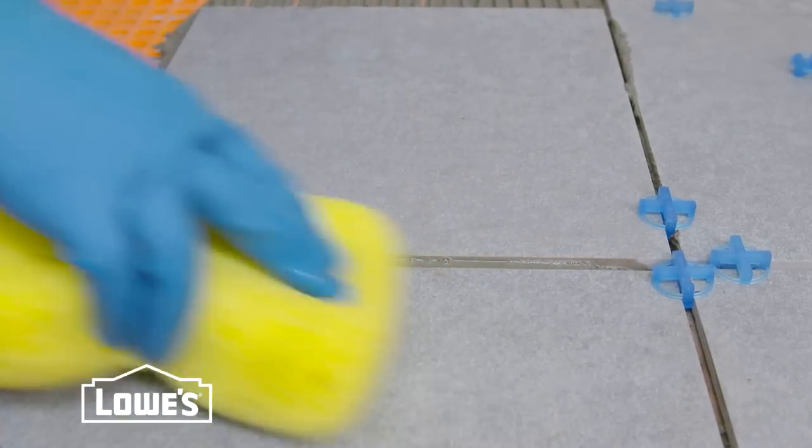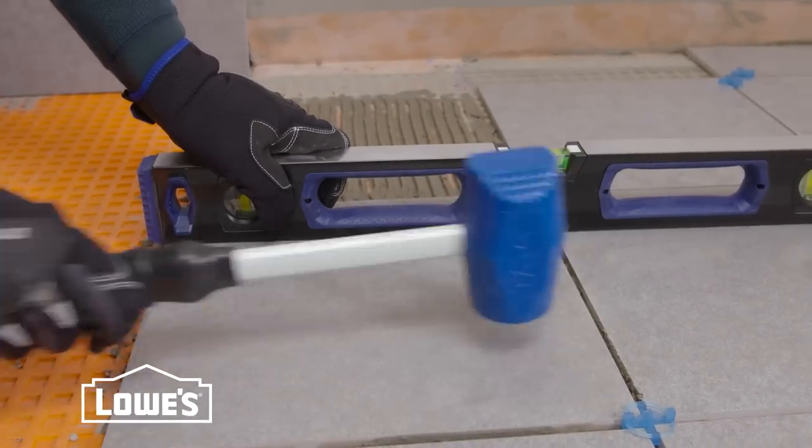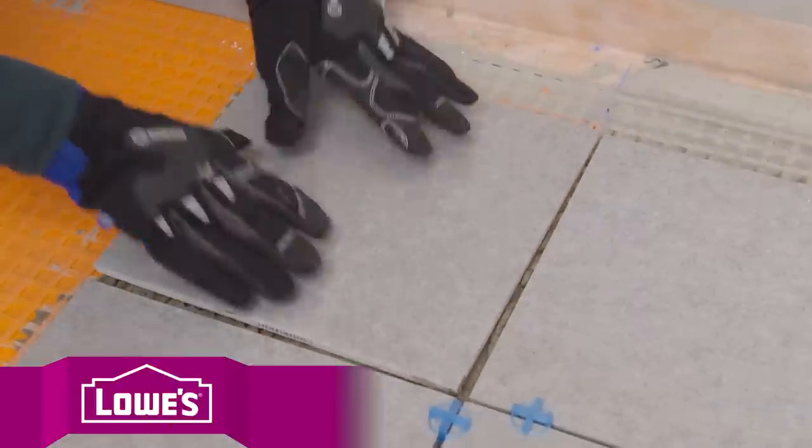Watch for any mortar on the face of the tile. Just wipe away with a damp sponge. Once you have a few tiles set, check for high spots using a level. You can even them out with a rubber mallet. Keep laying the tile, working in small sections.